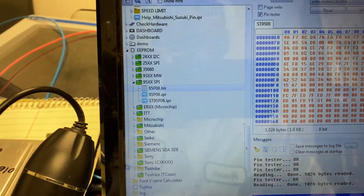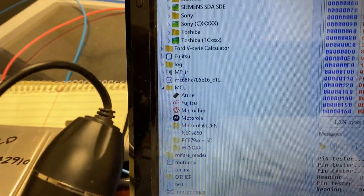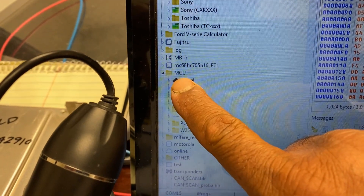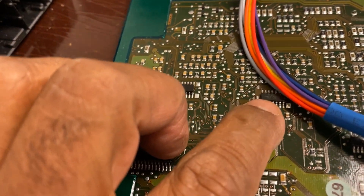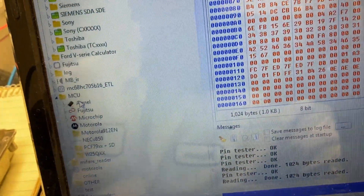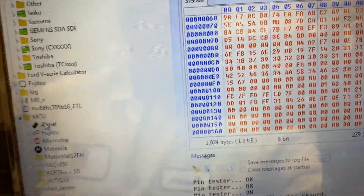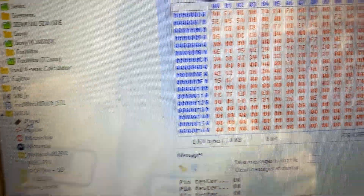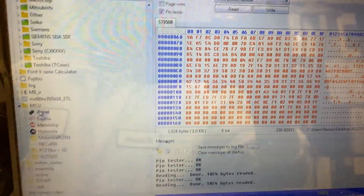In case you have the different one with Motorola, you're gonna go to MCU, then choose Motorola, and it's gonna give you the diagram. Next time if I have one for Motorola I will do a quick video. You should have the diagram, read it, and then write it back to the new one — it should be quick and easy, maybe not even five minutes. Okay guys, see you next video, thank you for watching.